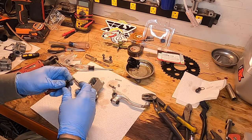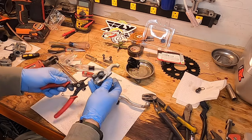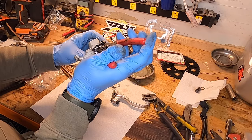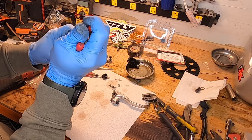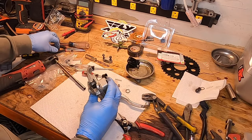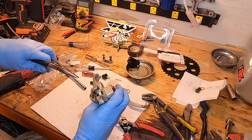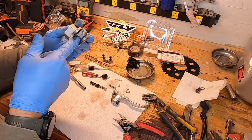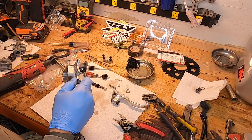We're going to take that little circlip out. One thing that's going to be really handy is a pair of snap ring pliers. I'm going to pull that out with some needle nose pliers — slides right out. It's got the spring. As you can see, it's got a fair amount of trash in there just from the fluid being old. So I'm going to hose this down with some brake cleaner.